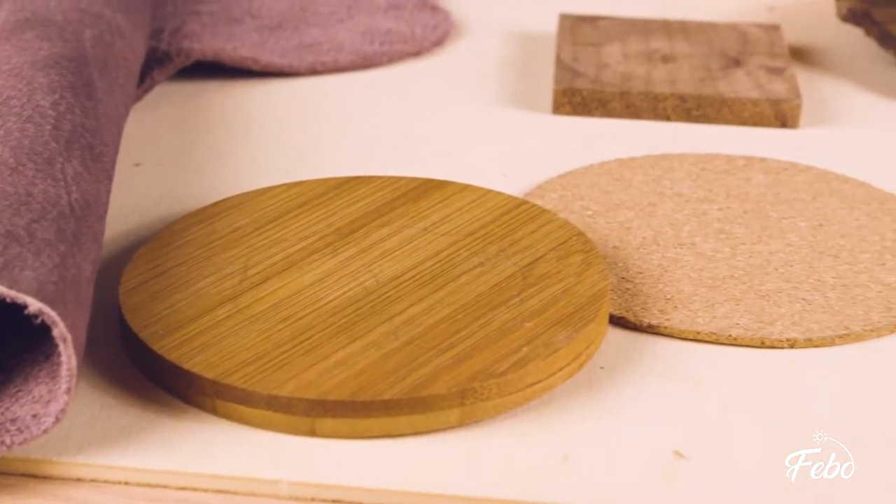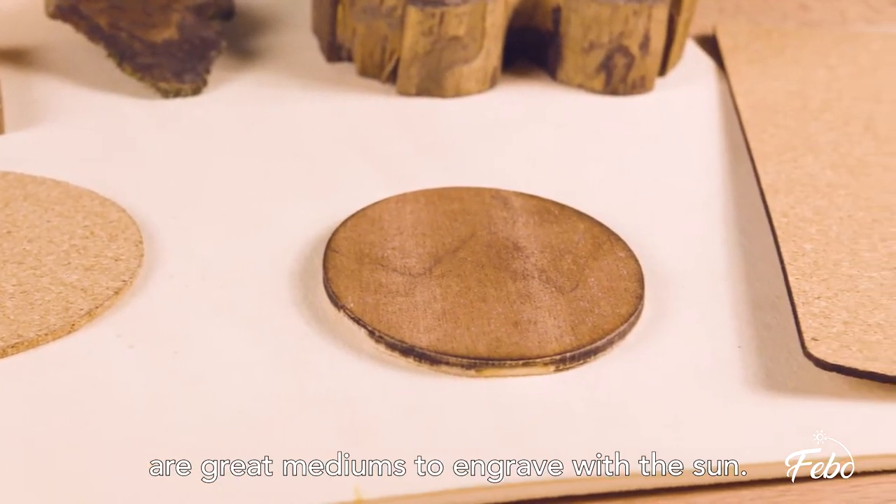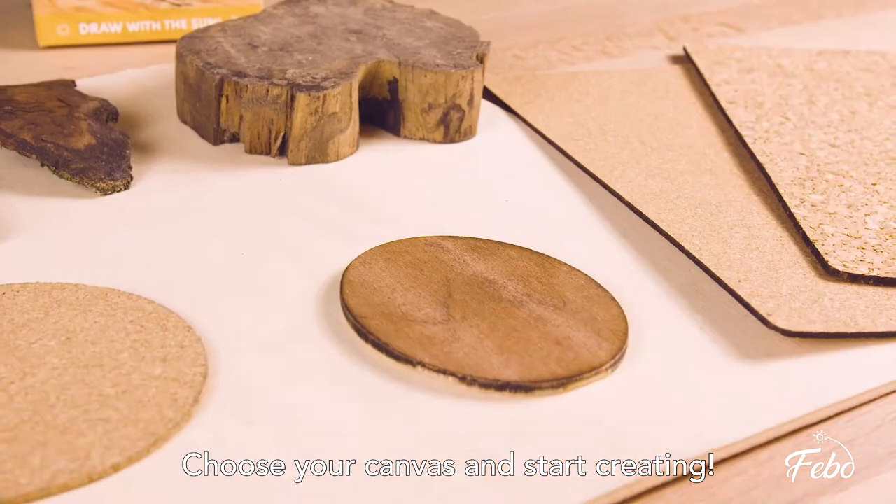To start out, natural materials like leather, wood, or cork are great mediums to engrave with the sun. Choose your canvas and start creating.